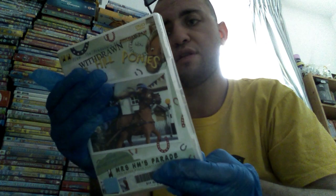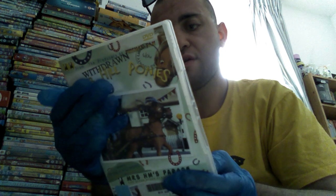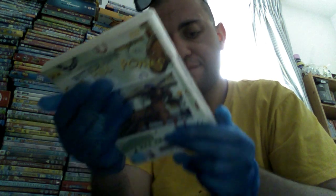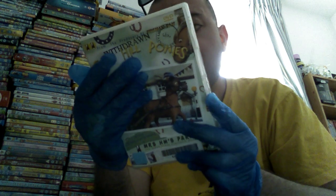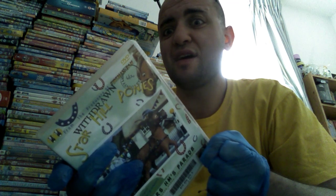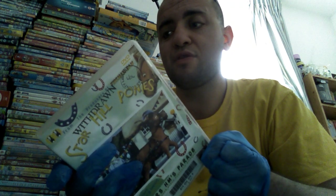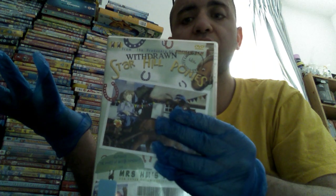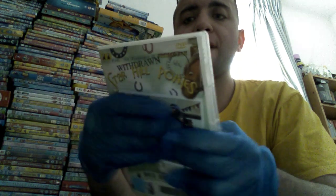It says on here it's from the producers of Fireman Sam, so it's like Fireman Sam a bit, but this one's got horses. It looks great, really can't wait to watch it. I remember I used to watch it on the CBBC — I don't know if anyone remembers it used to be on CBBC. Anyway, that was my unboxing of this lovely Star Hill Ponies DVD.